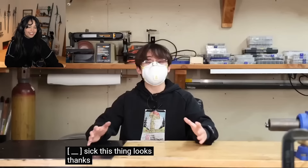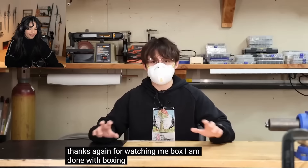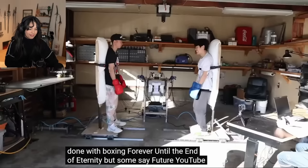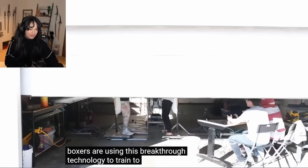Look how f**king sick this thing looks. Thanks for watching the video. I'm wearing a mask because the garage just flooded and I'm pretty sure there's mold growing in the walls - I wouldn't worry about it. If you like the video, like it. Thanks again for watching me box. I am done with boxing forever until the end of eternity - but some say future YouTube boxers are using this breakthrough technology to train and prepare for the next Crater Clash.